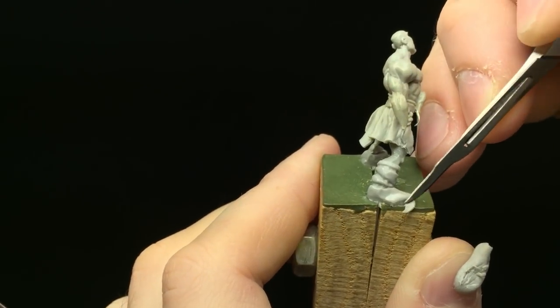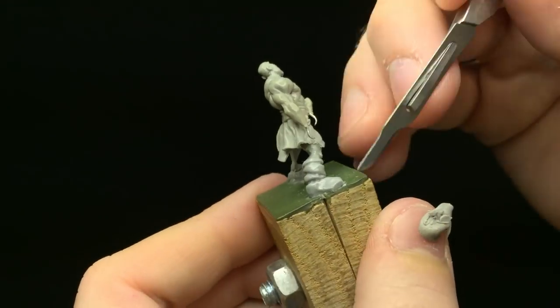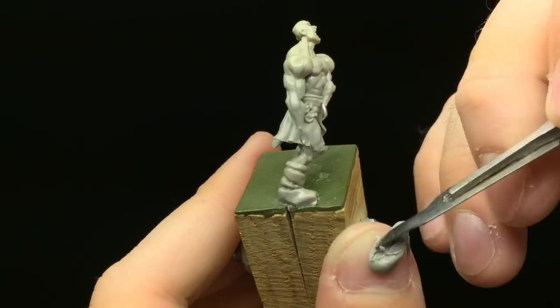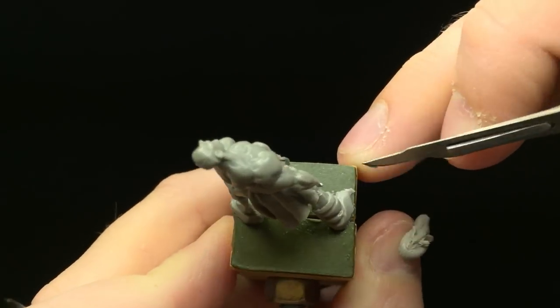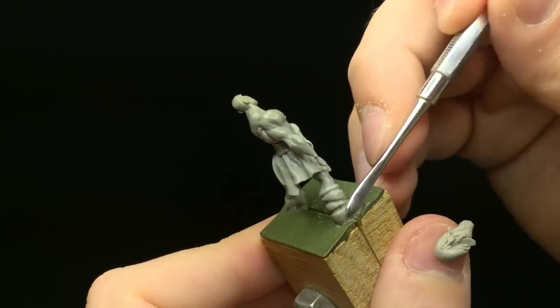I took one of my small burnishing tools — they're very rounded — took the edge of it, and pressed in around to insinuate the tracks that a leather strap would follow around the foot.